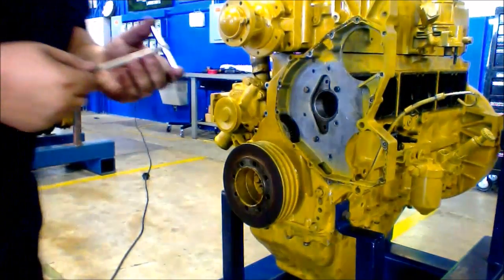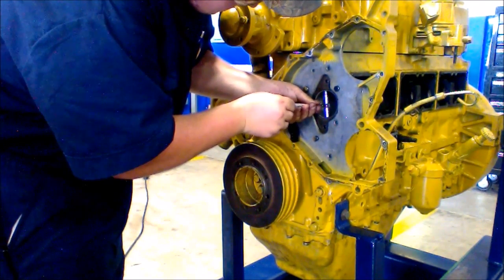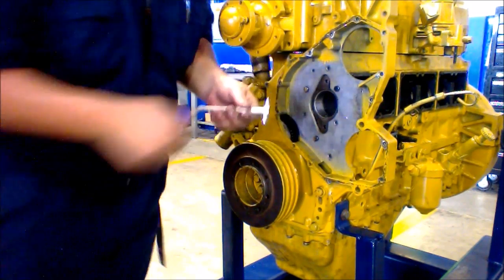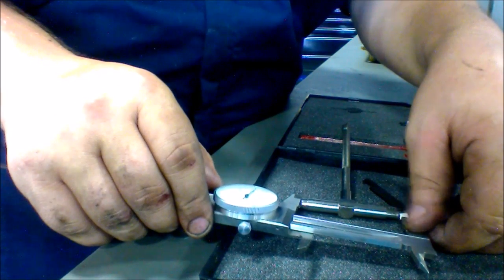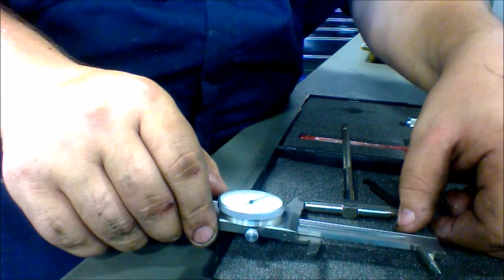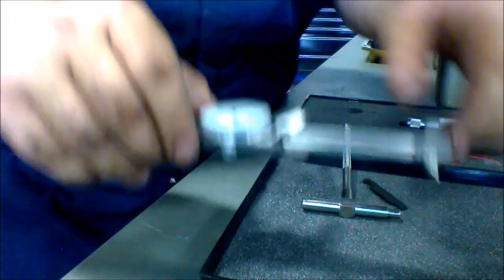Now you do the same thing for the 90 degrees of the front — up and down, lock that down. Take your micrometer. This one has a measurement of 2.551. So you can see those measurements are pretty far out from each other. That means that these bearings are shot and they need to be replaced.